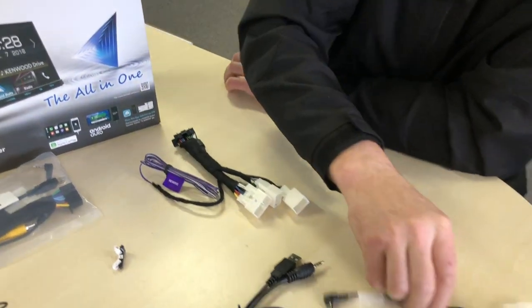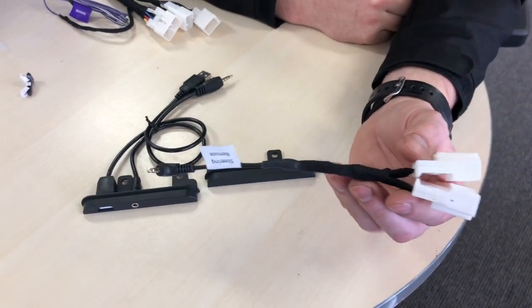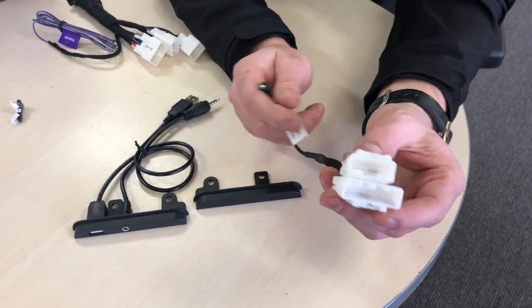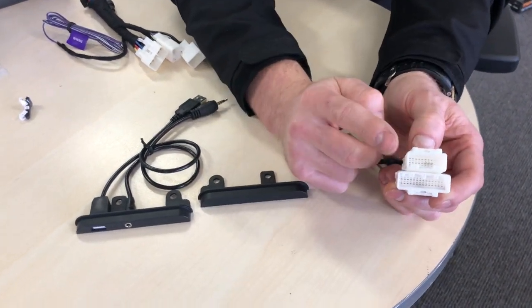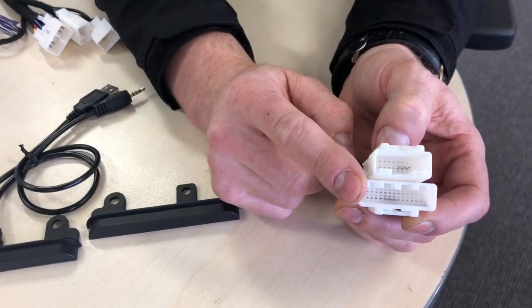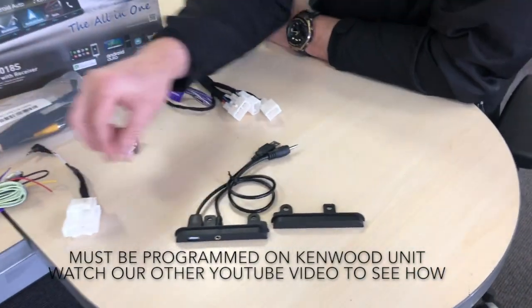We're also going to include the steering wheel control adapter. This is a special T-piece harness that we make that does the steering wheel controls for the Kenwood units, and you can program them yourself. We've adapted it so it has a 20-pin adapter and also a 28-pin adapter, so it can suit any of those Toyota Hiluxes. You're never going to get caught out when you're installing it.